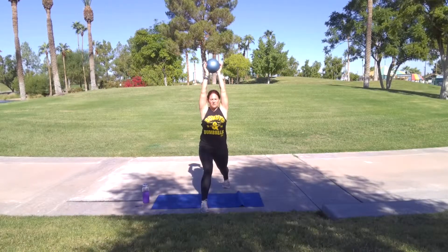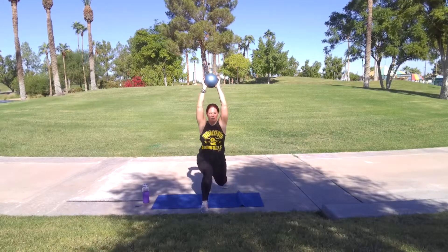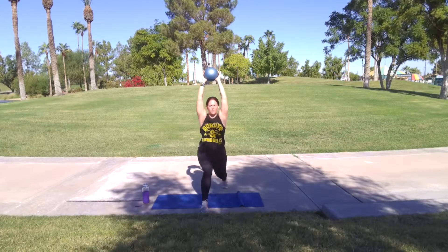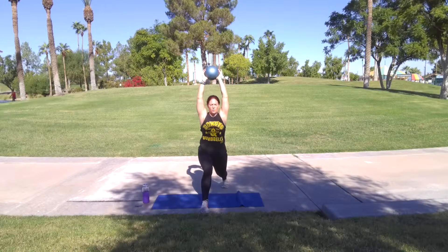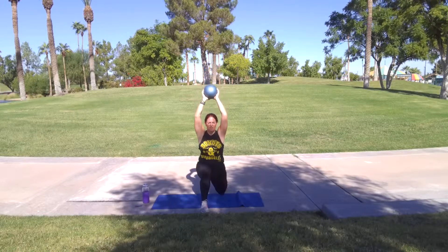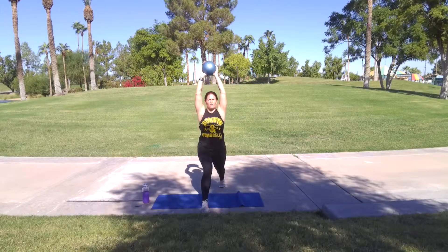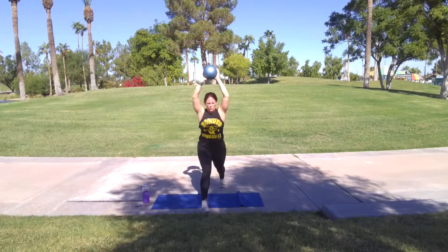Hands up. Let's go. Push. Five more. Four, three, two, and one.